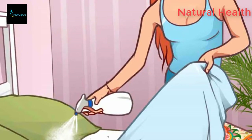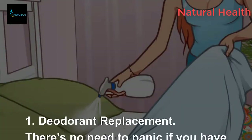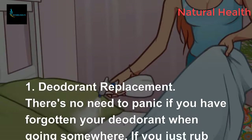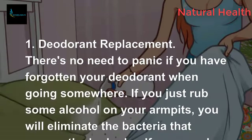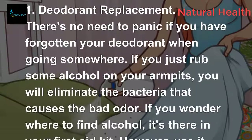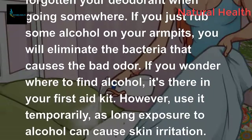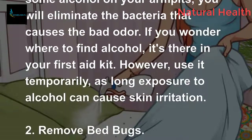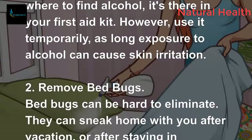Alcohol can also be used as a deodorant replacement. There's no need to panic if you have forgotten your deodorant — just rub some alcohol on your armpits and you will eliminate the bacteria that causes bad odor. You can find alcohol in your first aid kit, however use it temporarily as long exposure to alcohol can cause skin irritation.